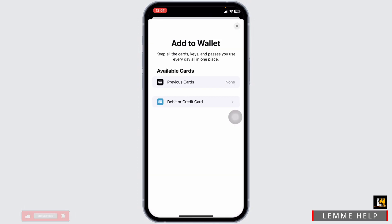Now, on this page, you're going to find different options, but you won't find the option to add a gift card. At the moment, adding a gift card option is not available.